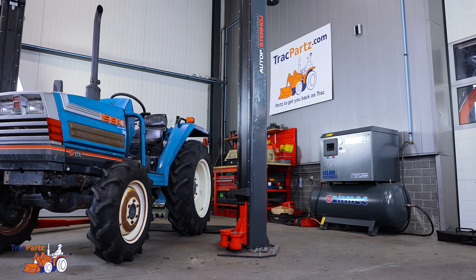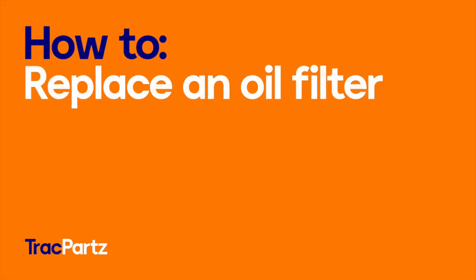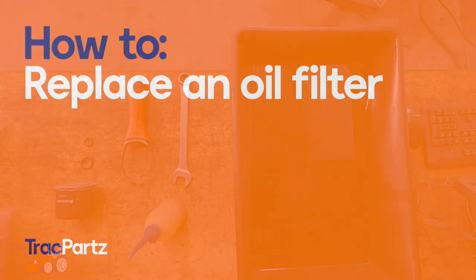Hi and welcome to this Track Parts tutorial. In this tutorial we will show you how to replace an oil filter of small Liseki tractors.